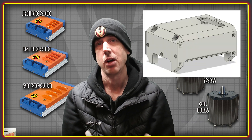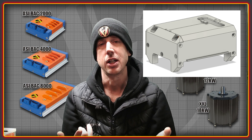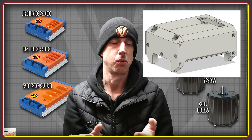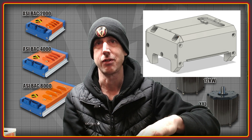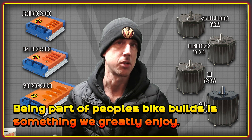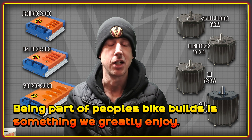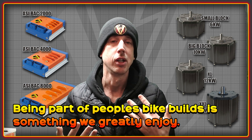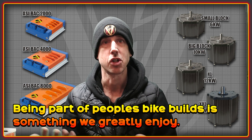This one is for the Super 73 style of frame, where you have the two tubes. It also works with frames that have a flat area where you want to get the controller mounted. With all of these there's quite a high degree of customization that can be done to get the best fit for a particular project — something I personally really enjoy doing, and I enjoy being part of people's bike builds and helping them get these controllers mounted.